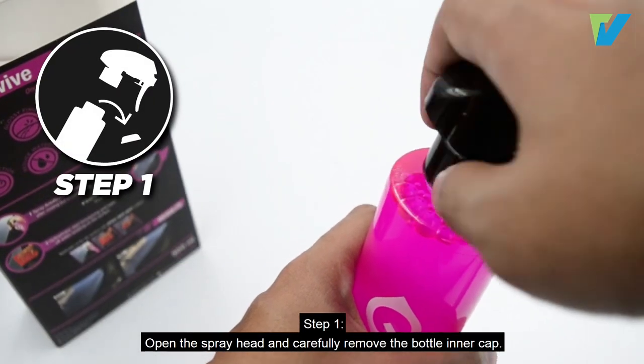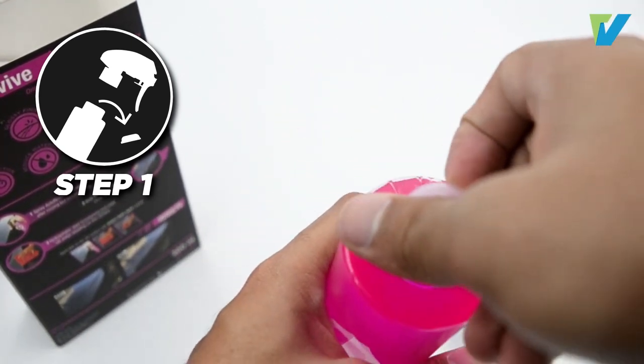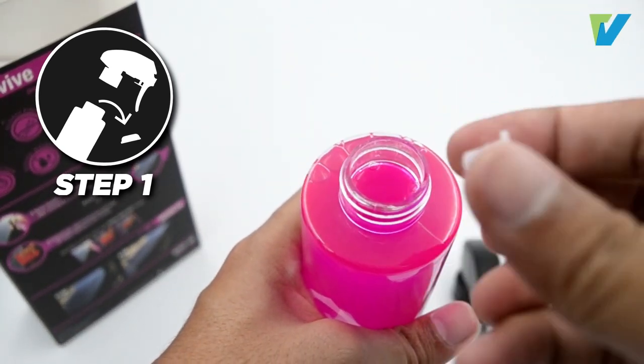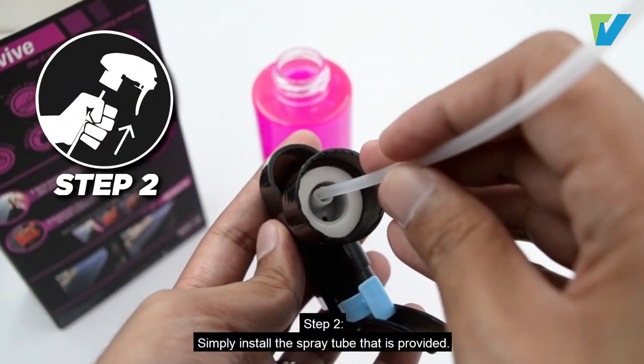Step 1: Open the spray head and carefully remove the bottle inner cap. Step 2: Simply install the spray tube that is provided.